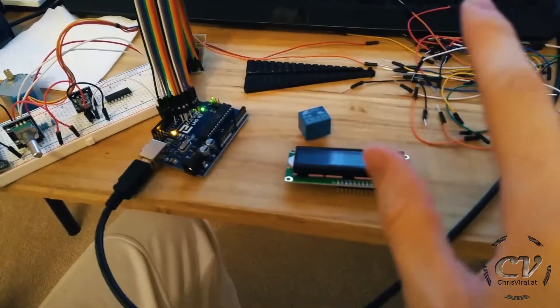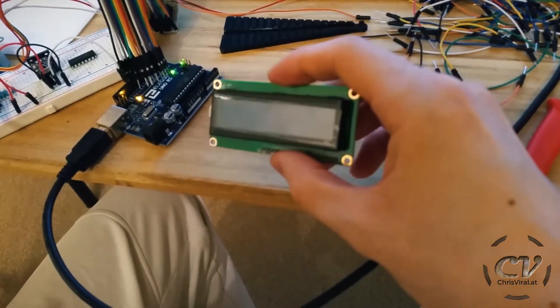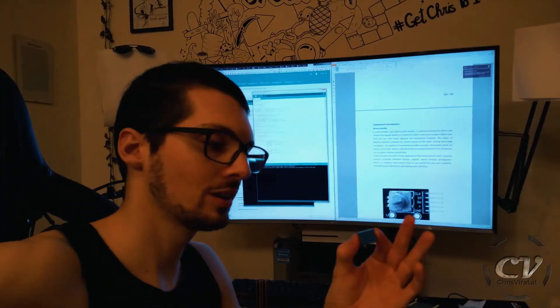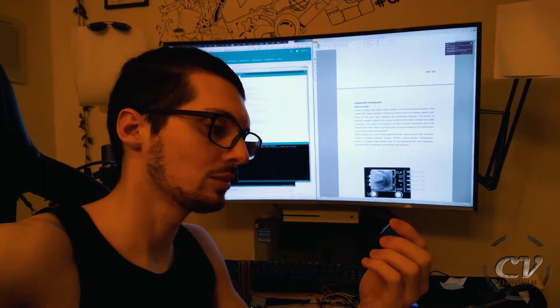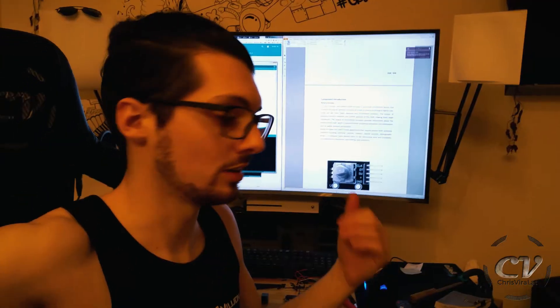This starter kit was definitely perfect to learn all these different parts, but this LCD panel right there is pretty freaking broken, as well as this relay. I tried to make it work several times — the simulation does work, but I'm sure it came with two broken parts. It's cheap China stuff, so let's hope my stepper motors will arrive soon, because that's the last missing part — along with the slider parts — and then I can finally start working on a camera slider.